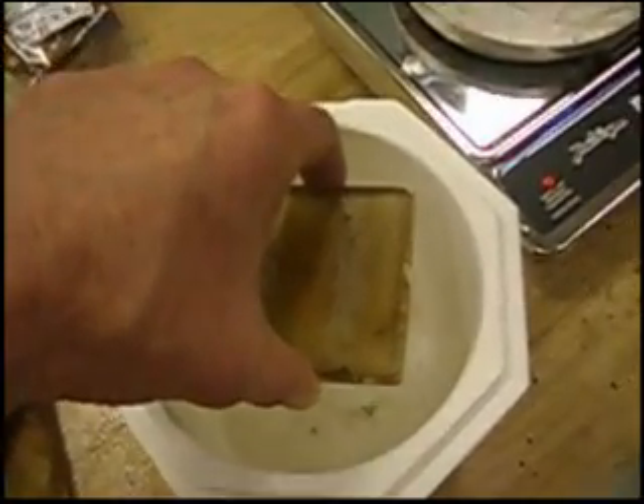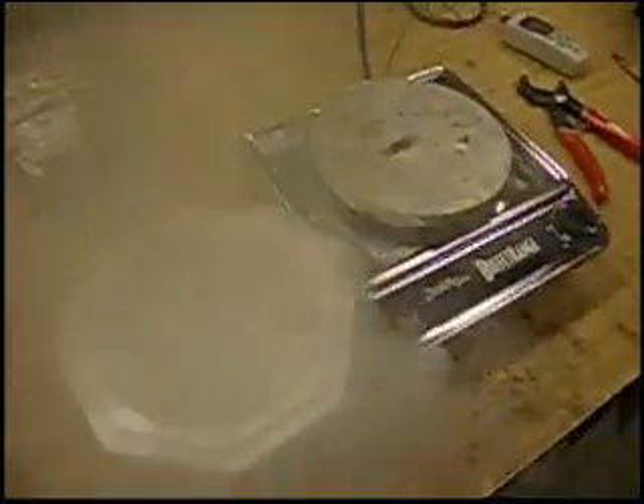This is glass laminated to the thick aluminum with FM-101. The camera's going to protect my face when the glass blows up. Heard a crack. There's a big CTE mismatch, as well as a temperature difference, so the strain on the glass must be immense.